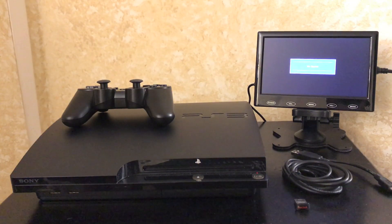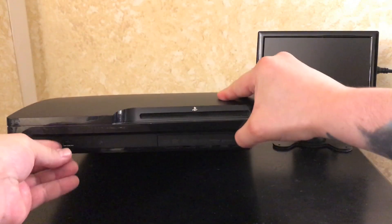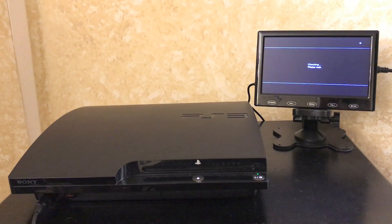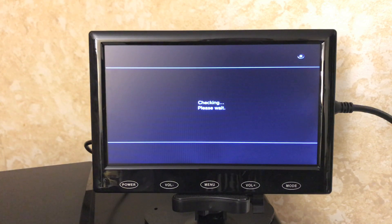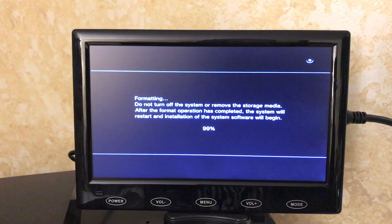Hook everything back up — power, HDMI, USB-to-controller cable, and your USB drive into the front slots. Start up the PlayStation, press the PS button. It'll say it can't run correctly — hit Start and Select. It's going to format the drive first, then load the firmware. Hold Start and Select for five seconds and it should start the update and format process. The firmware file on your USB drive is the Rebug — it'll format the drive and load the jailbroken firmware.